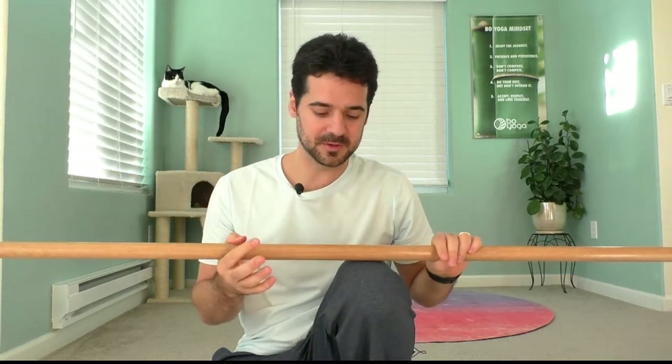One question that I get a lot is: if I'm doing bow yoga, why don't I just go to the hardware store and get a good old-fashioned broomstick, dowel, or curtain rod? So let me show you the risks and the benefits — the pros and cons of using a broomstick versus the official bow yoga staff.